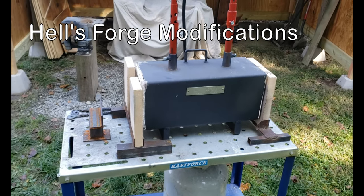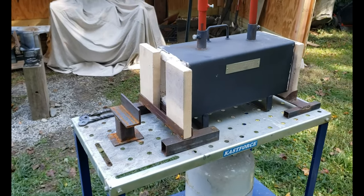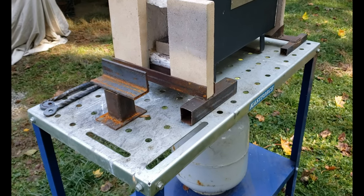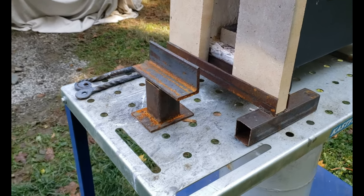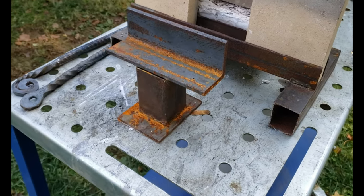Hey guys, today I'm talking about my propane forge and a few things I did to make it work better. First, I made a little stand to hold the material up so it didn't tip out of the forge. There's a lot of scrap steel I have laying around from other projects — just tack these pieces together and it's at the height of the surface inside.